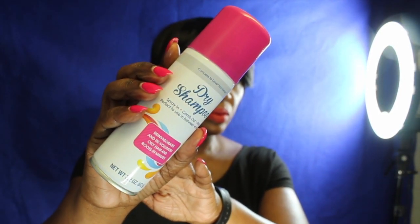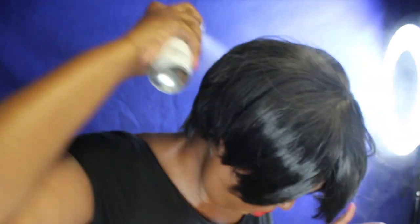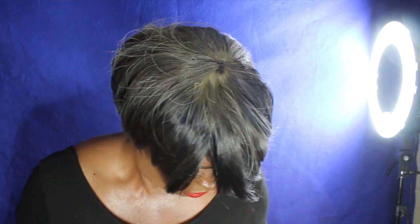Since it was synthetic, I decided to use my dry shampoo to try to get rid of some of that shininess you see in the hair. The thing about this particular dry shampoo is it leaves a gray cast, so I was like, oh okay, whatever.